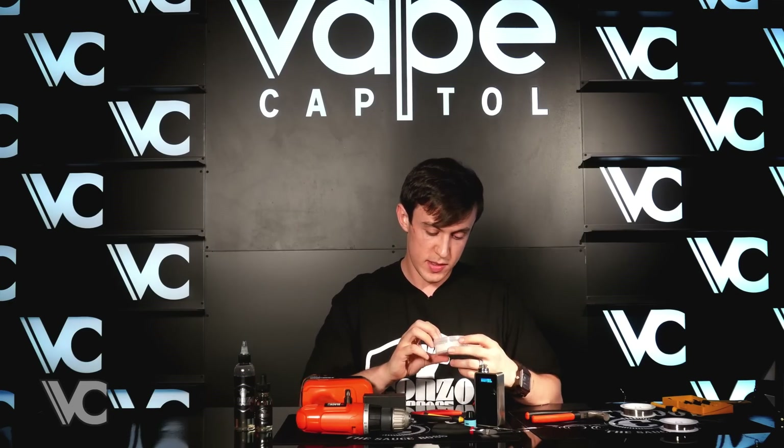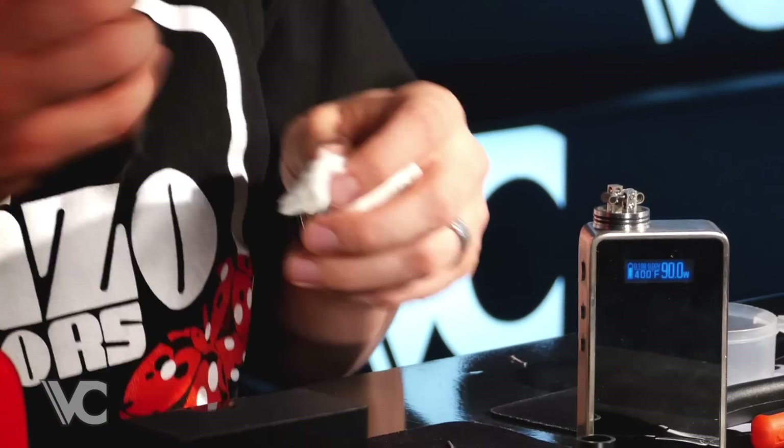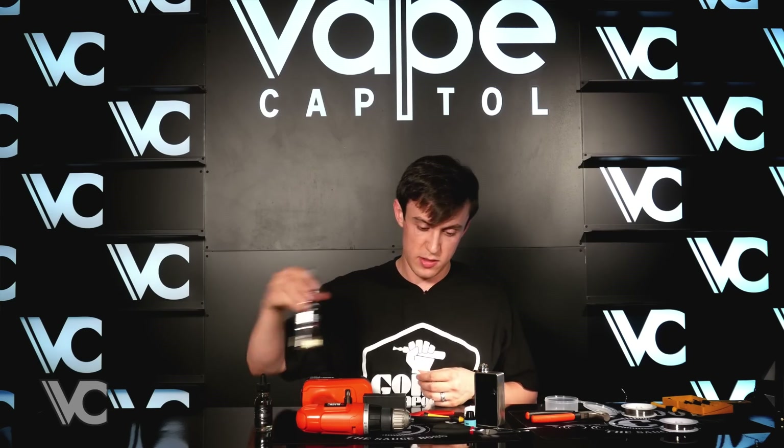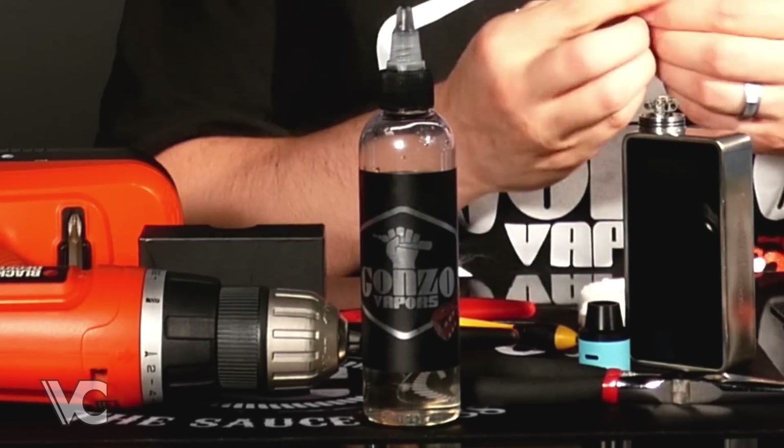Today I'm going to be using Sea Island Gold from Vapors Gold Cotton, and on this cotton I'm going to be using some of this Duke from Gonzo Vapors.